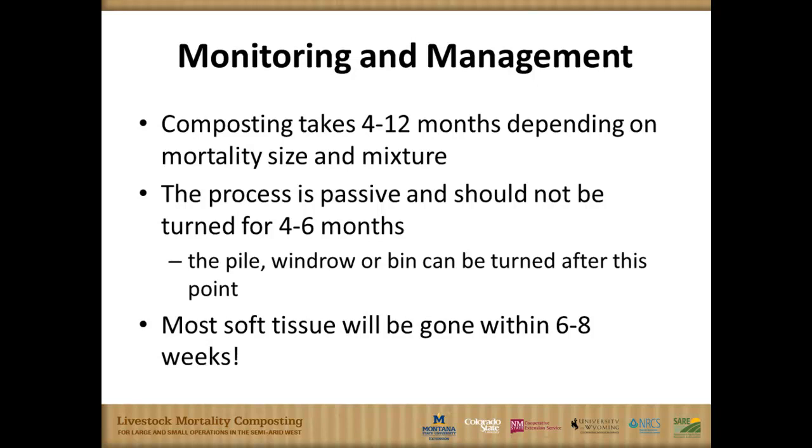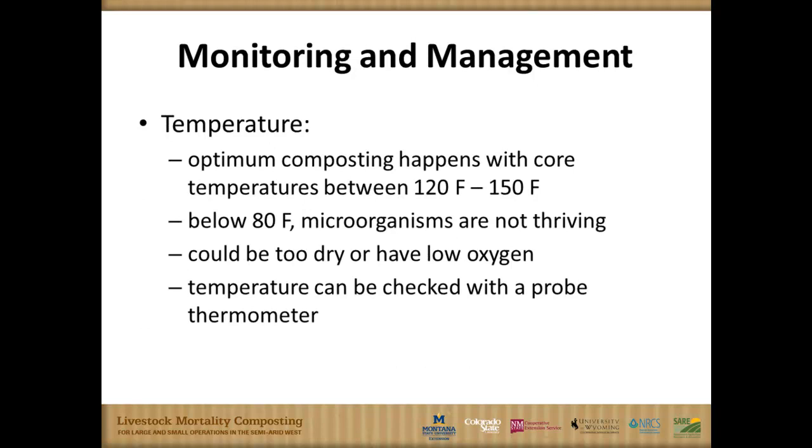Most of the soft tissue is gone in six to eight weeks, largely a result of heat and microbial digestion. Optimum temperature is right in the 120 to 150 degree range. Above that, you'll see scorching inside the pile when you cut into it later. Below 120, you're less efficient, and below 80 degrees Fahrenheit, pretty poor performance — you're not maintaining the thermophilic population of bacteria and fungi that you want.